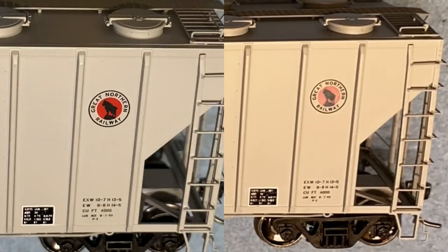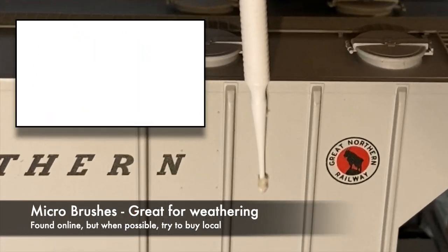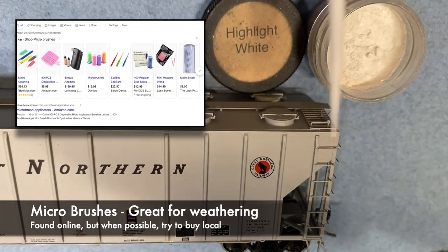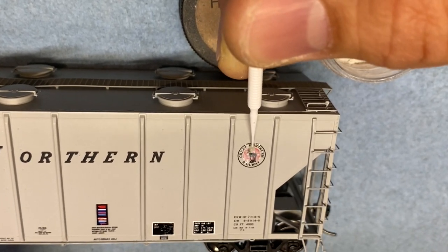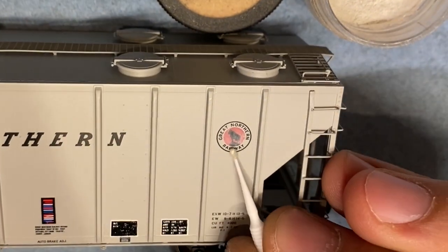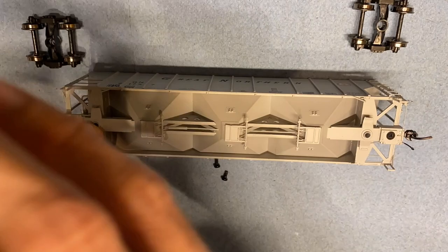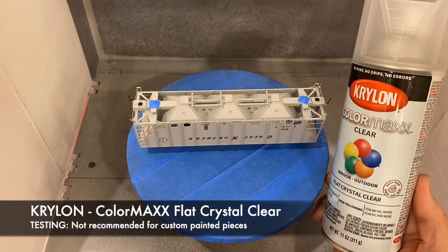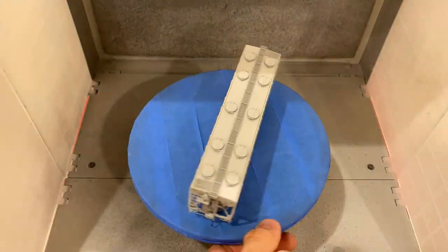Today we're taking a look at how to fade a logo. In this application it is a Great Northern PS4000. I use micro brushes — small brushes to apply chalks and paints, found online or at your local hobby shop. I'm using Doc O'Brien's weathering powders with the micro brush to fade this particular logo. Once applied, I'm going to take the trucks off the car so you don't get any clear coat on them, bring it into the spray booth, and shoot it with Krylon ColorMax Clear — a flat finish. This seals in the white chalk as well as preps the car for future weathering.